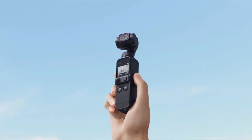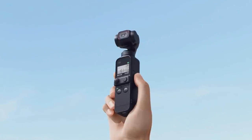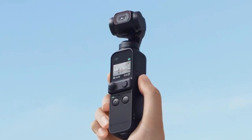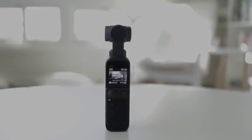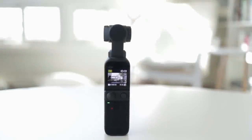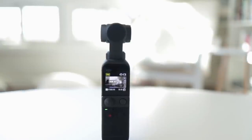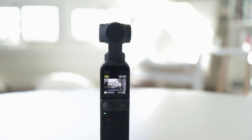In my last video, I said I'm not sure I want it. And if it wasn't for the fact that I reviewed tech gear for a hobby, I probably wouldn't have bought the Pocket 2. But now that I actually have it and I've used it, I feel quite differently, and I'm glad I made the switch.